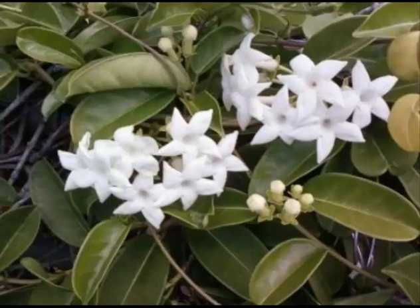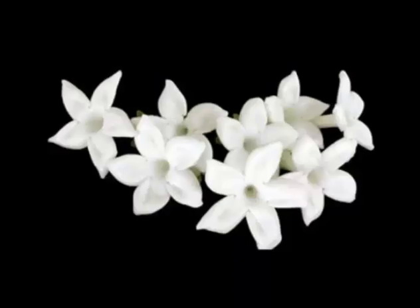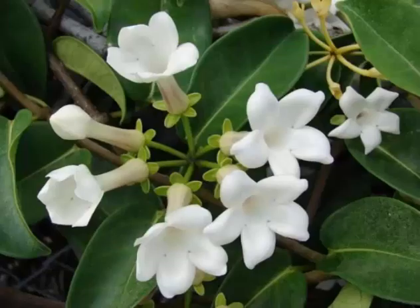The heavily scented waxy flowers appear in summer. The tropical twining vine, with its dark shiny foliage and snowy flowers, are a traditional element in wedding bouquets, and many of us received our first info on the Stephanotis flower from our florist.